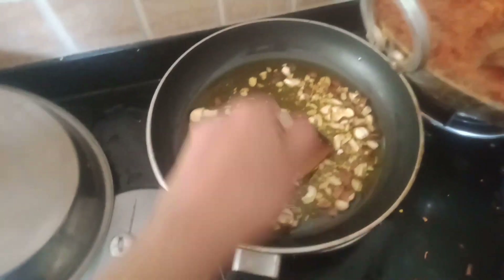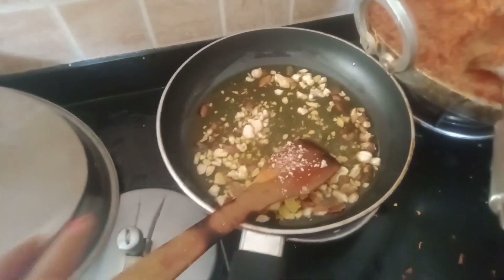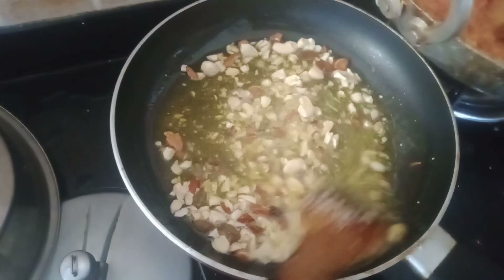The taste is good. When we add these flavors, it is very yummy. Friends, this has a sweet and lovely taste.